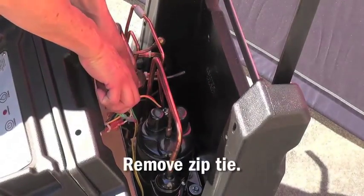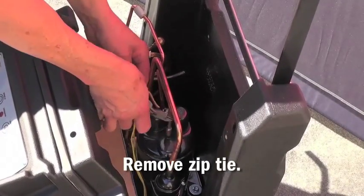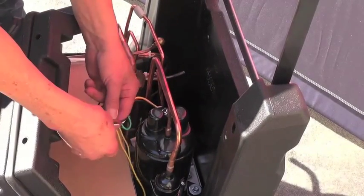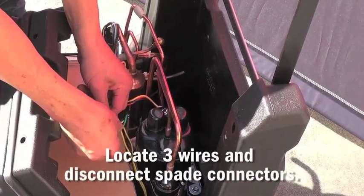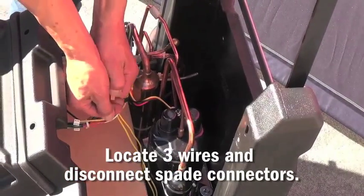Next, remove the zip tie holding the harness from the condensate pump to the harness of the unit. Once you have that removed, locate the three wires from the condensate pump and disconnect the spade connectors.